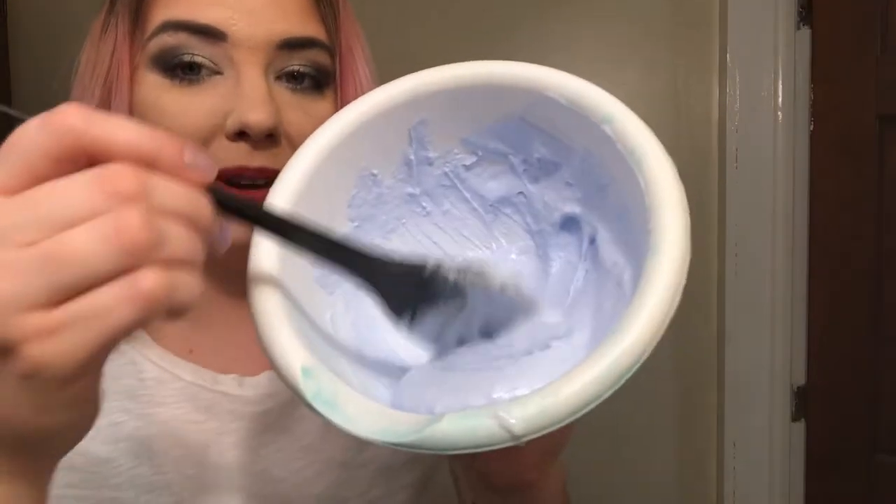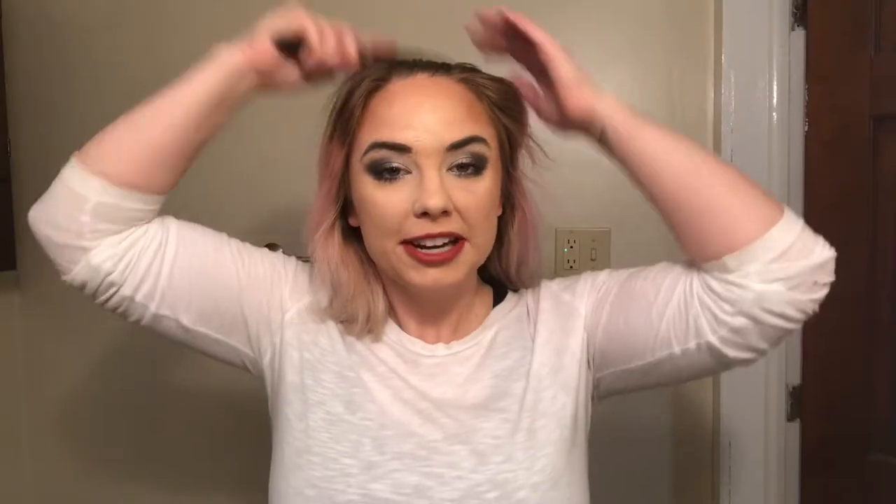I mix this up pretty smooth. I'm going to go ahead and part my hair as much in the center as possible. I haven't washed my hair in like five days and I've done that on purpose because I want there to be a protective layer of product, hairspray, and natural oils built up on my hair as its own kind of protective barrier against this harsh bleach.